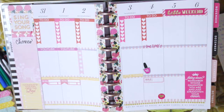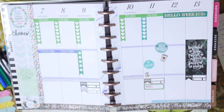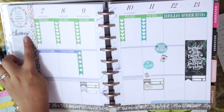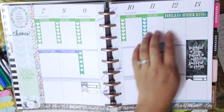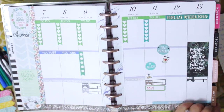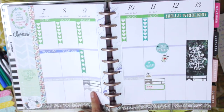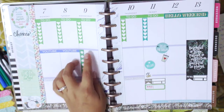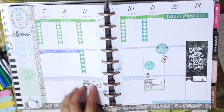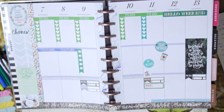The next week has a similar setup: chores on the sides, my prayer list, a little sticker quote on top, my to-do list, my 'Hello Weekend' banner, an inspirational quote, my YouTube section, bill payments on my me time section. I usually do my Bible study during my me time. I'm also putting some seminars I'm taking listed there for the entire week.